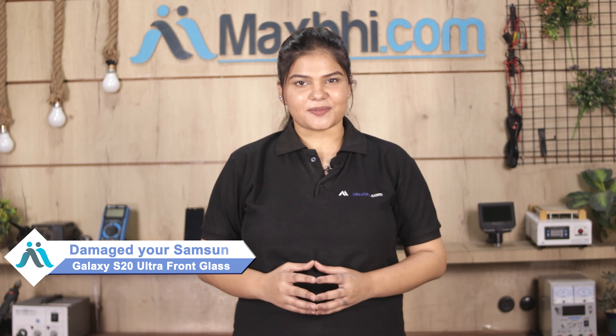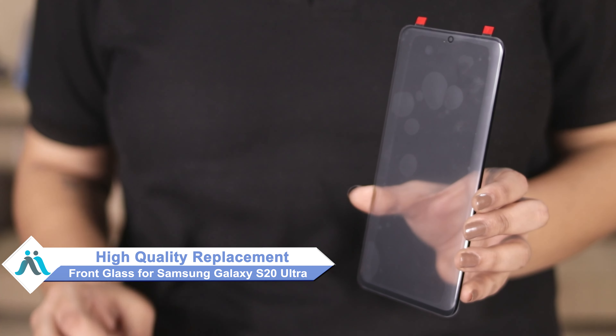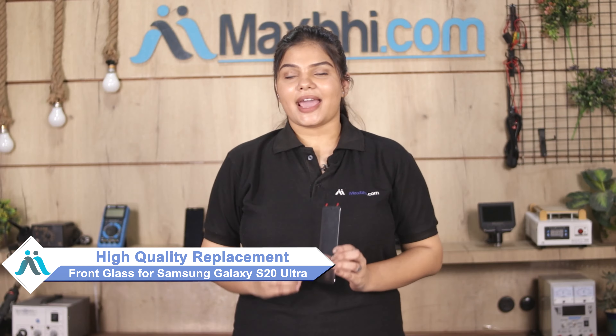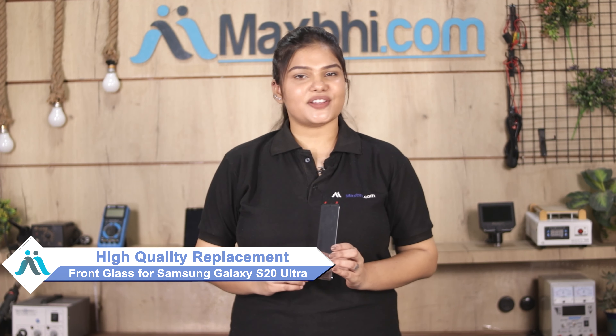Worried about the high repair cost of your smartphone? Don't worry, you can now buy high quality replacement front glass for your Samsung Galaxy S20 Ultra at a very affordable price from MaxP.com, and can fix your phone yourself at home or get it repaired by any professional very easily.